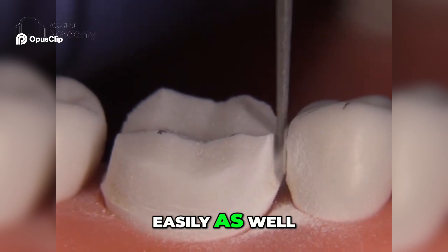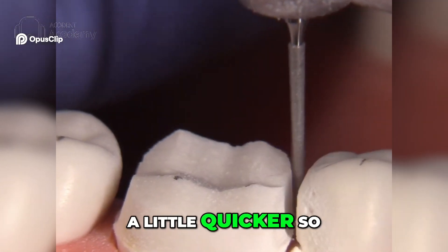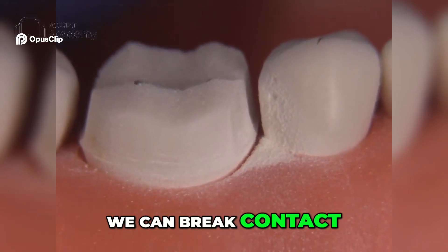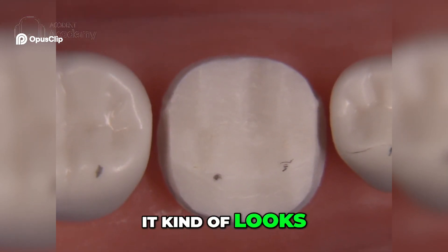I'm just doing the mesial here a little quicker so you can see how we can break contact and we don't have to hit the adjacent teeth. Now it kind of looks like a mess right now.